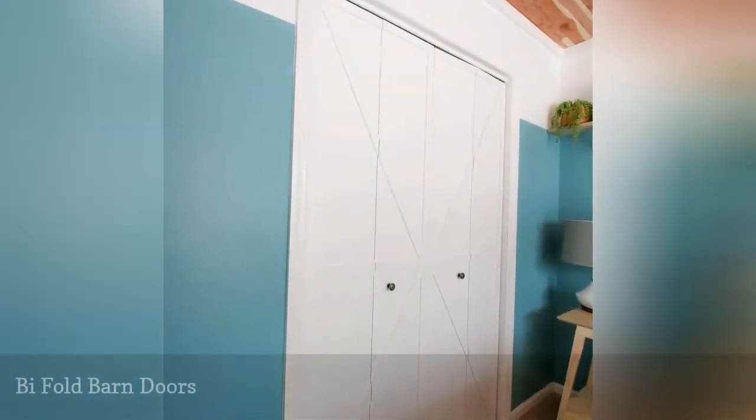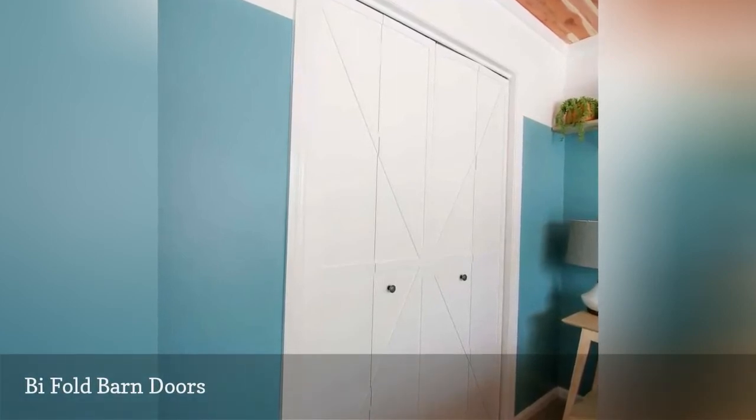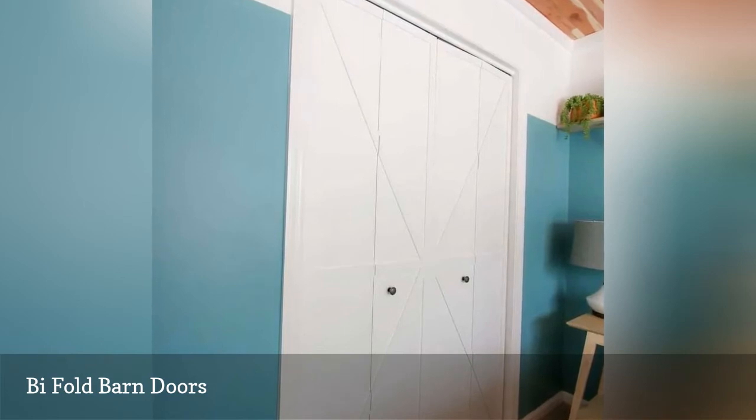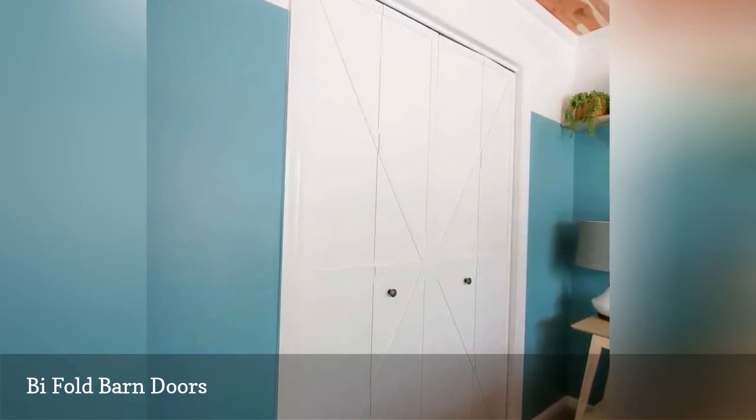This DIY barn door project takes an existing bi-fold door and then uses decorative slats to create a barn door look. It's an easy project and gives you a great option if you have a space where you're unable to put up a traditional barn door.